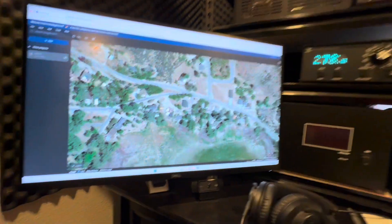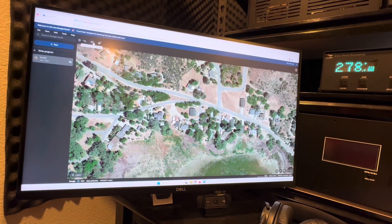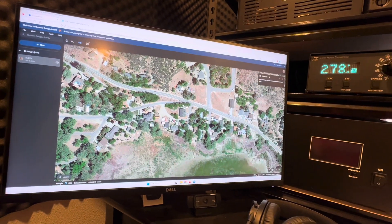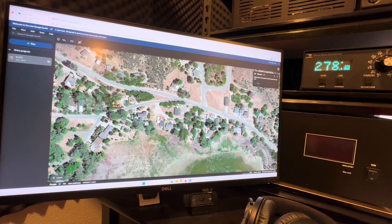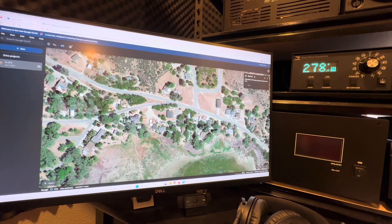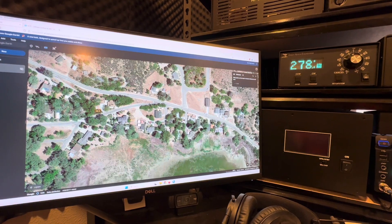So now what I do — this is my house here and I'll draw a plot. Let's draw a plot at 270 degrees.